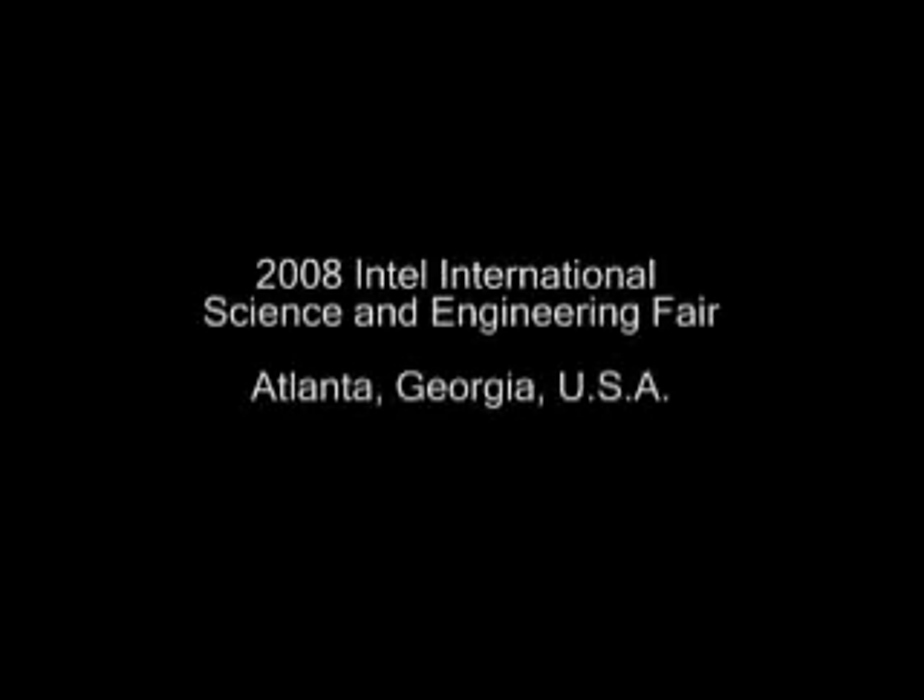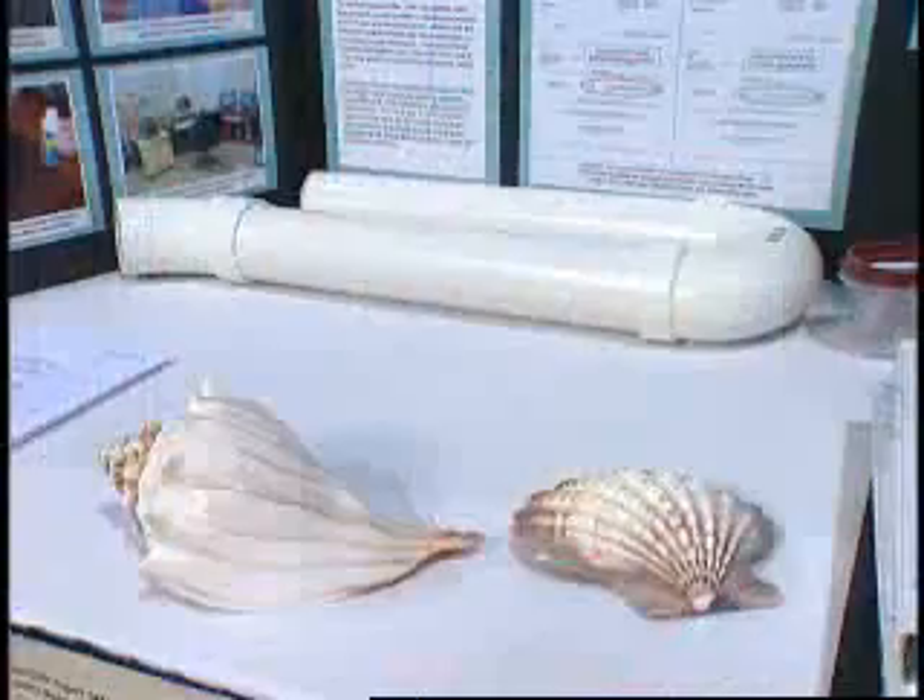I did some research and I found that seashells are porous nanostructures composed mostly of calcium carbonate. Calcium carbonate is known to remove heavy metals such as magnesium and zinc. So I made a seashell filter.